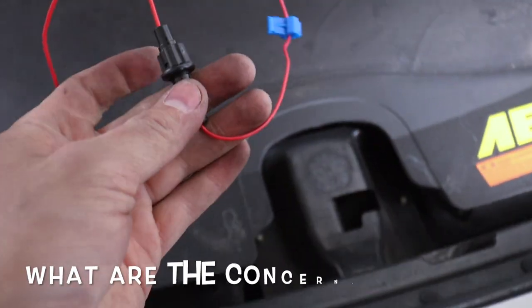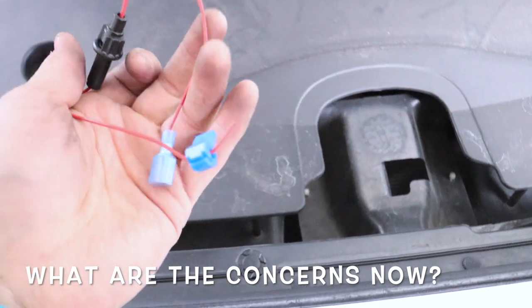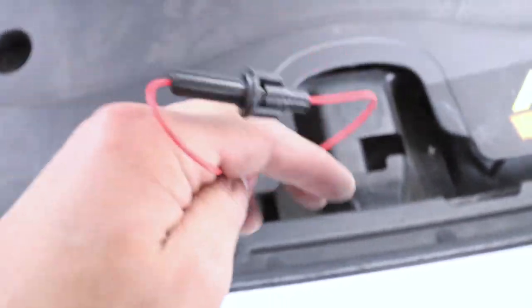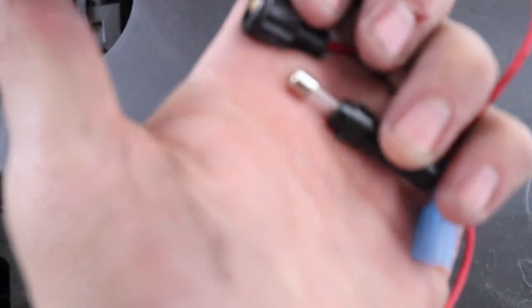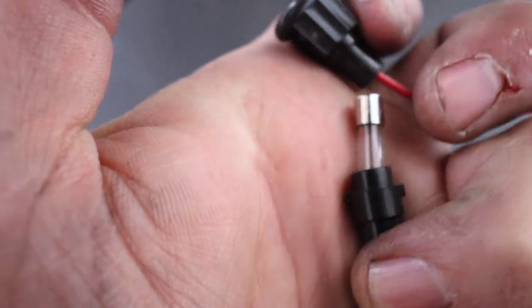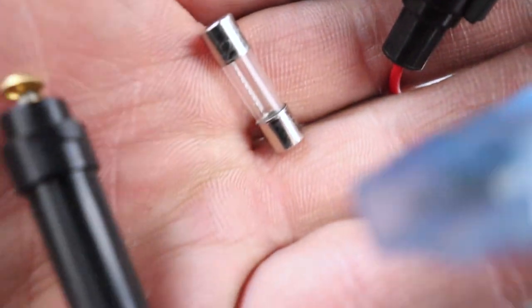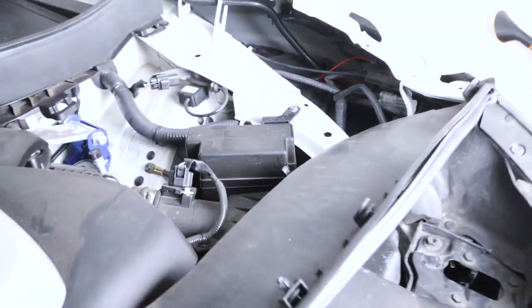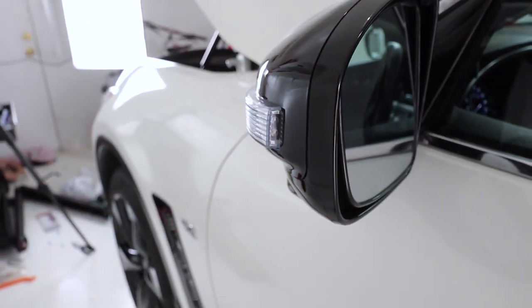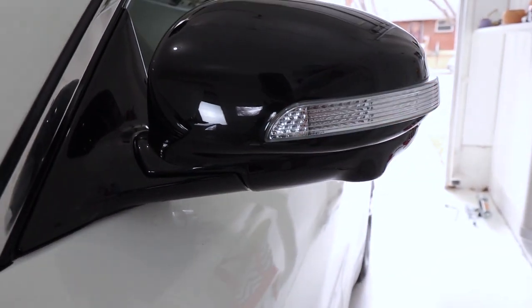I tried it with the fuse and just could not get them to work. Tried retapping twice and it still didn't work — I don't know if the fuse was bad. I popped it open and it looks good. Not going to use the fuse. It's working just fine with just the t-tap, and I'll show you here in a moment.